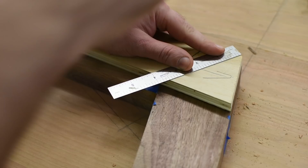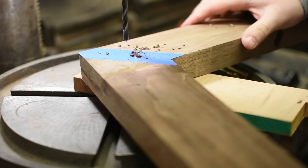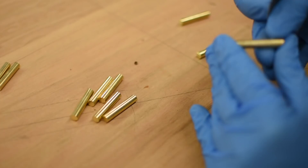To reinforce and accent these joints, I'm going to install some brass pins. I make a template to mark the brass pin locations on the joints, then drill them out at the drill press. Before gluing the pins in, I scuffed them with sandpaper to get a better glue bond. And some glue tape helps keep the epoxy off the wood.